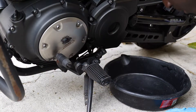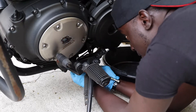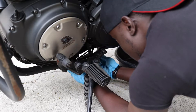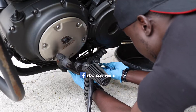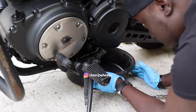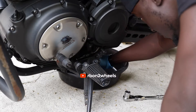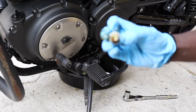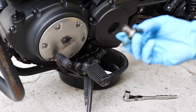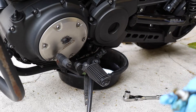We're gonna get off the drain bolt right here underneath. You use a 17 millimeter. I don't think I need a new washer, but when you do an oil change you're supposed to change the washer — I'm just going to reuse this one.